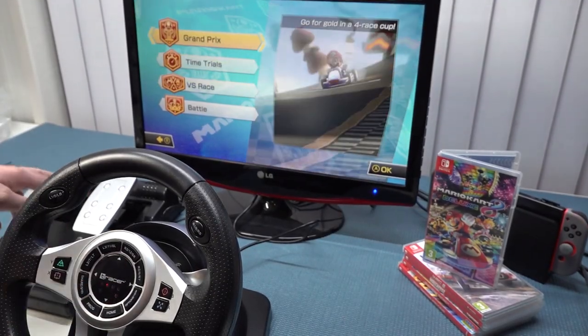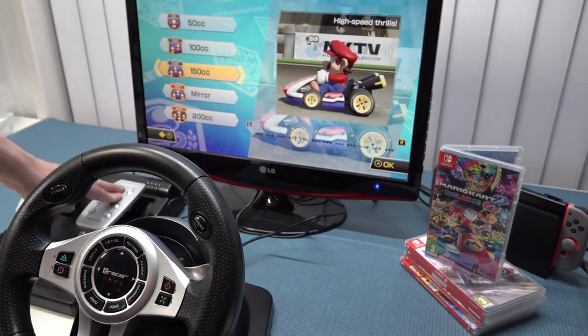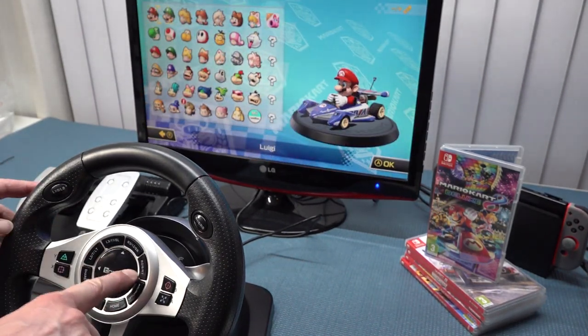Let's get into some Mario Kart. Everything seems to be working like an original licensed wheel, so let's just have some fun and see that it actually works.